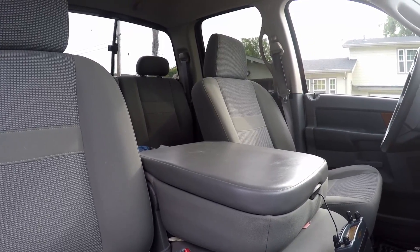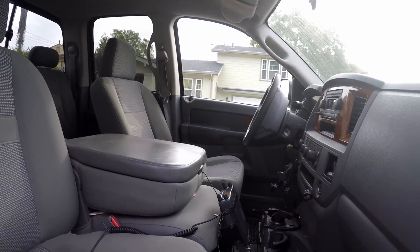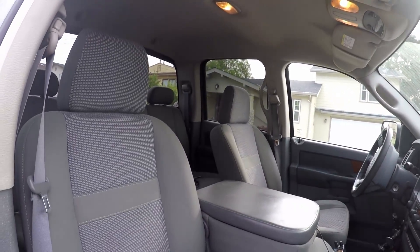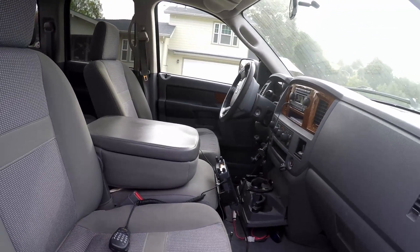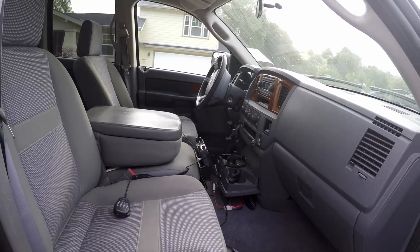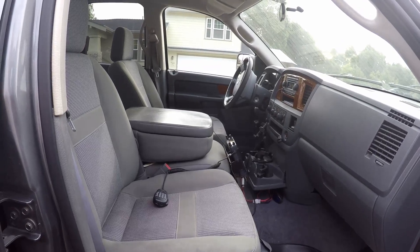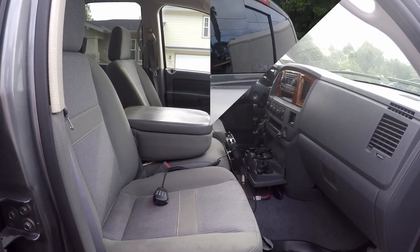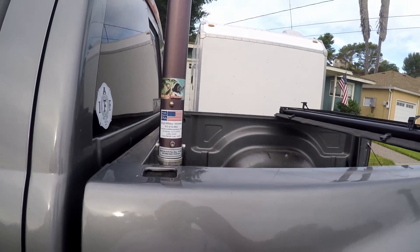A lot of times I'll be on 40 meters driving down the road. I don't get too much noise - I haven't done a lot of bonding on this truck, I think I've just got one ground. I do have all the stuff to bond it so I will do that in the near future to see if that helps. It has a little bit of noise on 40 sometimes but it's not bad, and I've never really noticed it on other bands.